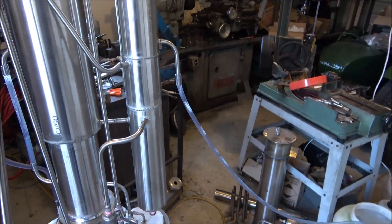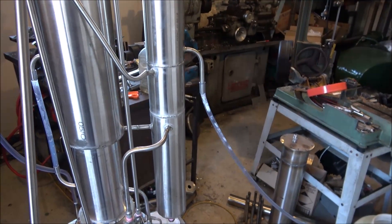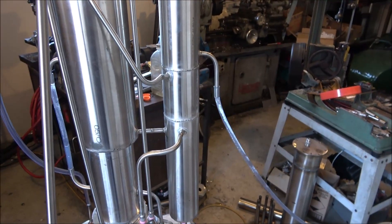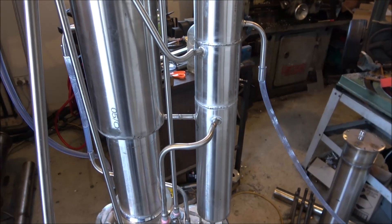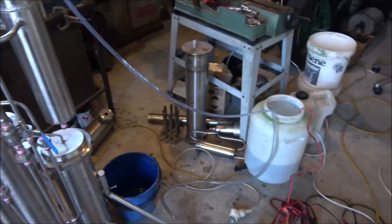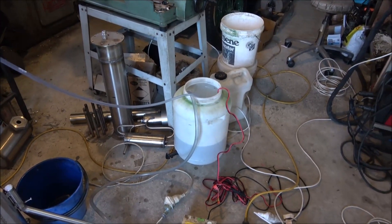And this one is for removal of the low spirits with the water. This water may still contain some alcohol, so it's supposed to be reprocessed later on. This is what I do right now — just run it back into the wash container.